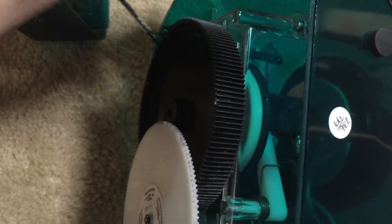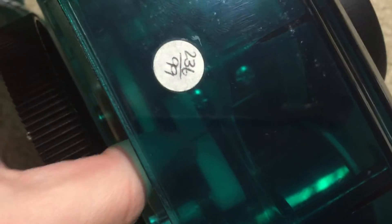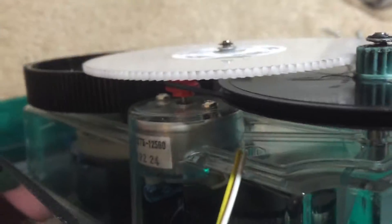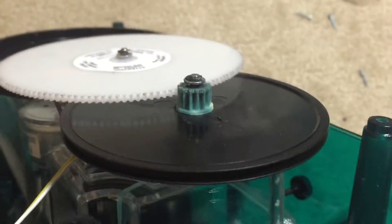First I wanted to show it to you when it's not running. You see there's a cam down here that stops the spring from unwinding past the end point. There's the motor that's used as a little generator.